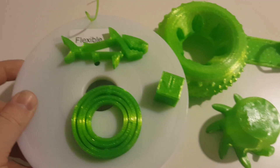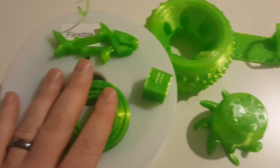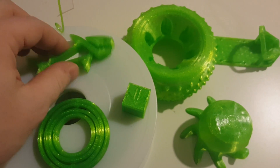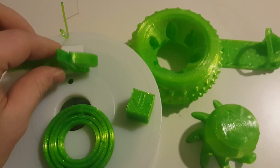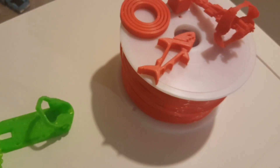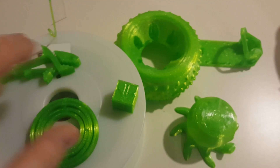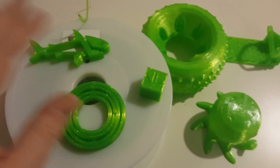I really got a kick out of the TPU. I don't use it all that often for prototyping, but if I needed some I would absolutely use this. I actually ended up printing quite a bit more with the TPU than I did with the ABS, simply because it was so much fun and so easy to print with for being a flexible filament.